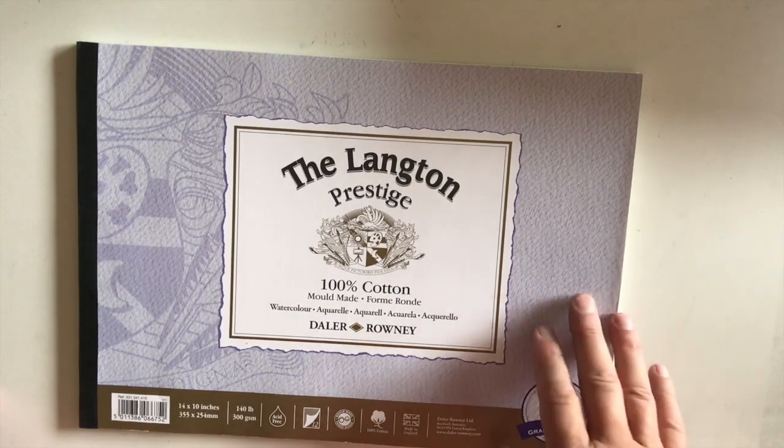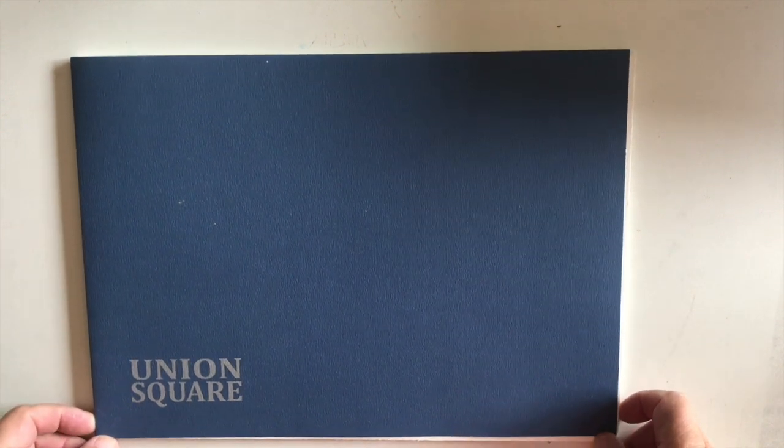I purchase all of my watercolor supplies from either Jerry's Art-O-Rama or Dick Blick. I have dealt with Cheap Joe's, but I keep going back to Jerry's because of the quality of the product. The prices probably aren't a lot different between Dick Blick and Jerry's, but I have never had to return anything to Jerry's due to a less-than-quality product.